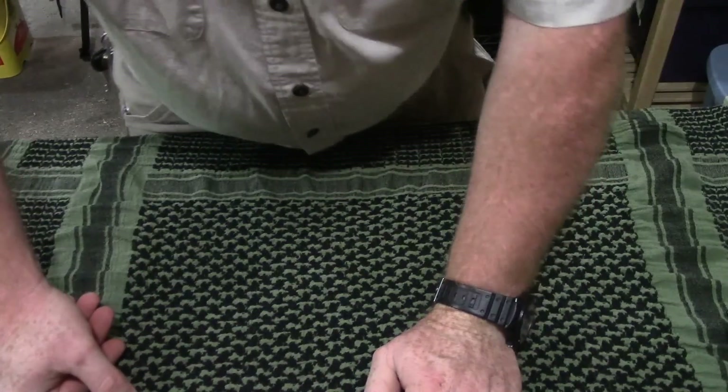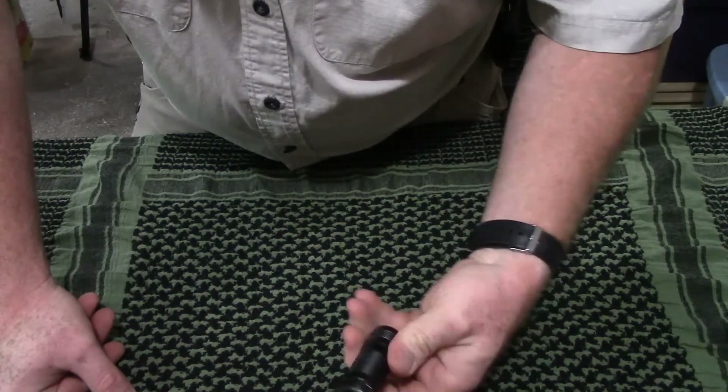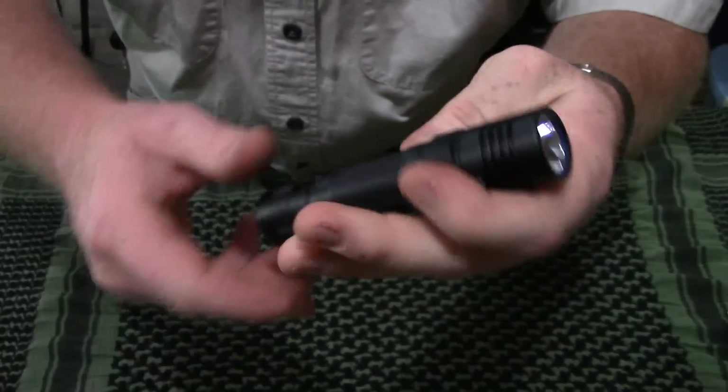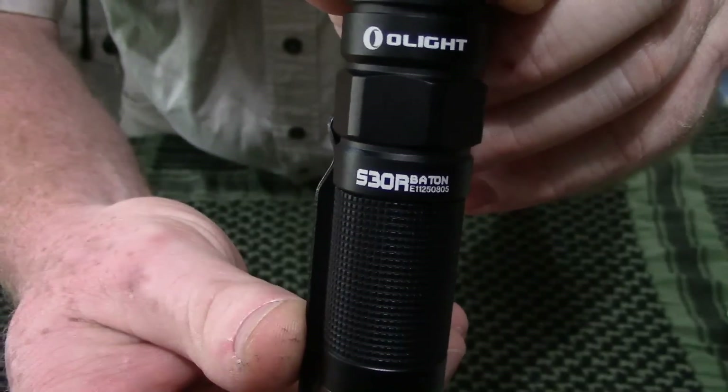It has a five-year warranty on it. I'm going to roll in some footage of this thing in use at night outside. Please leave some comments, subscribe to the channel, and let me know what you think. Again, this is the Olight S30R Baton Rechargeable Flashlight.